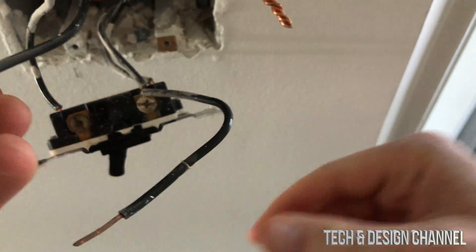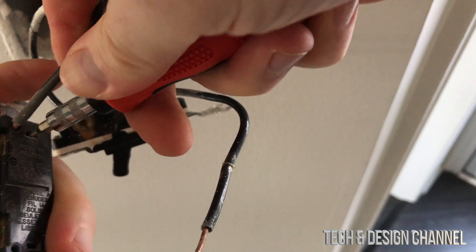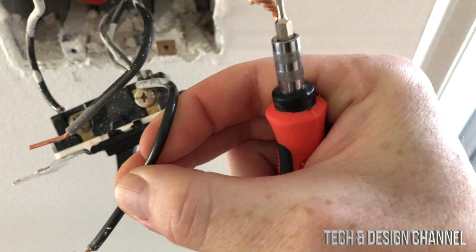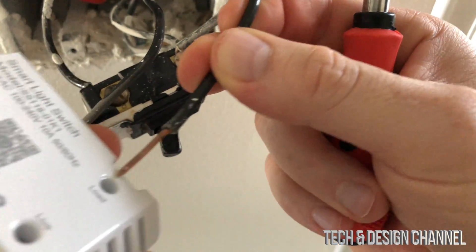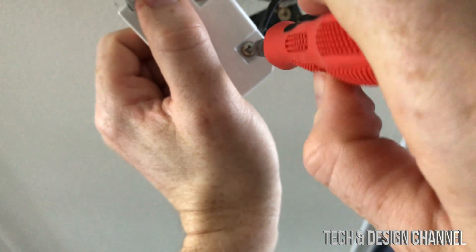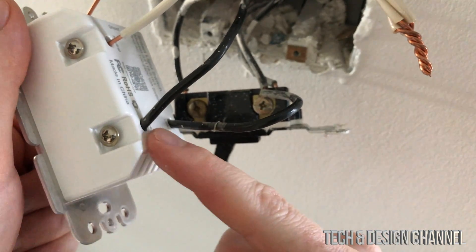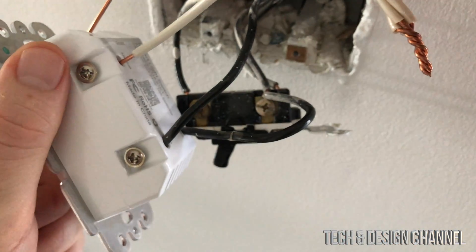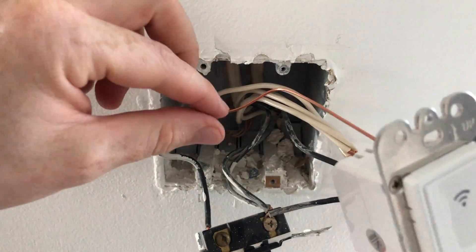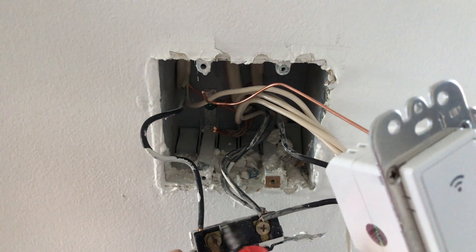It wasn't the easiest thing in the world but it came out. If you can have some help it's going to help a lot, but you can do it one-handed — one hand presses while your finger pulls it out. At this point we connect our load wire right here — load goes right there. Press the live wire in; you'll feel or hear it click when it goes all the way in, then tighten it up. Those two are connected. I just have to hook the ground up here, since ground connects to the back.